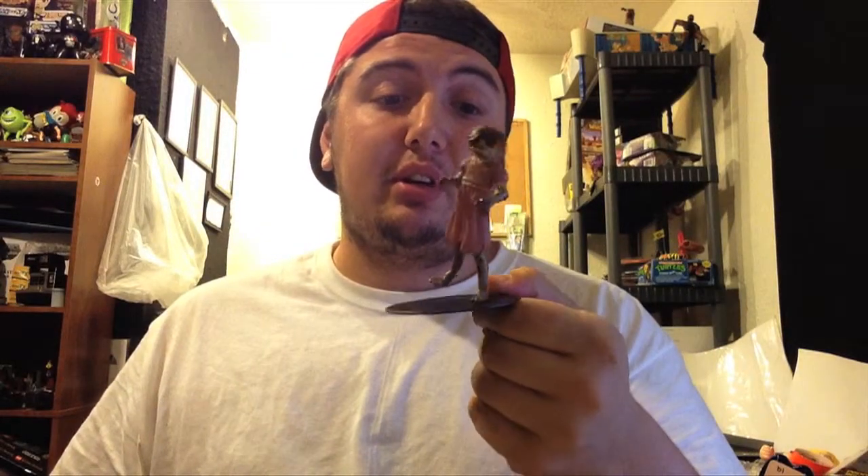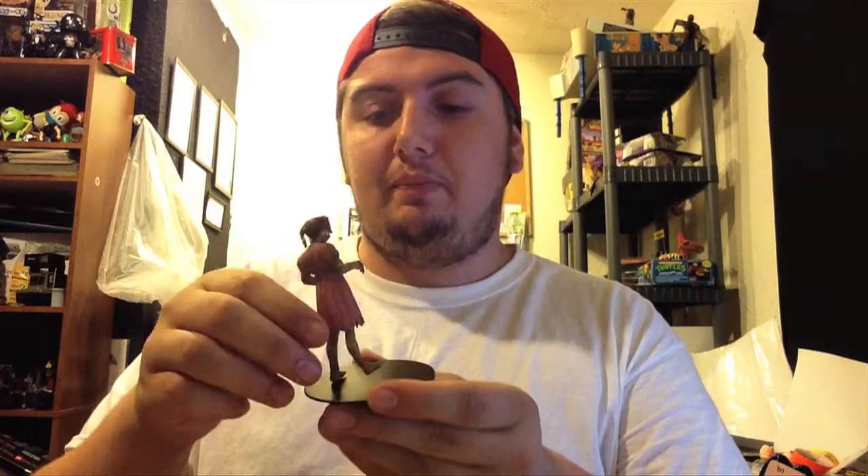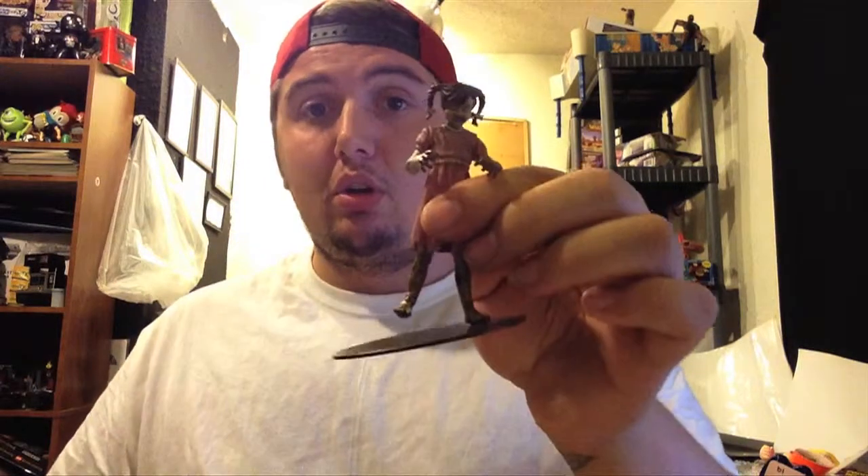So if you love Walking Dead as much as I do and you like the comic book series, pick these up. I'm pretty sure you can get them on eBay for like ten bucks with shipping — no more than fifteen right now. Or just go to your local comic shop, I know they got them. I think they're like fifteen bucks too. I might have some coming soon, not sure right now. Check them out — I'd say go buy them if you like The Walking Dead and you like action figures. Spread the word, let me know what you think.